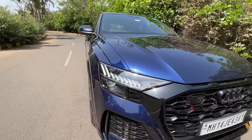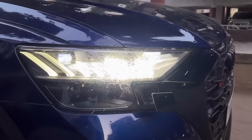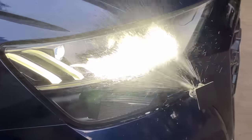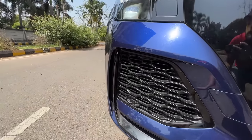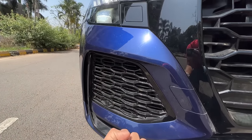Headlight washers — they are a little slow in this car, they don't spray as much as I would expect. This vent here is not functional, but the vents are big enough to draw in air.